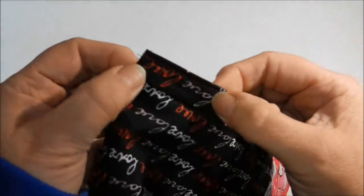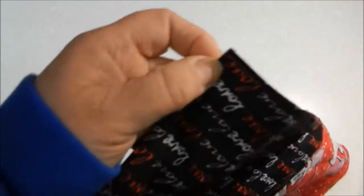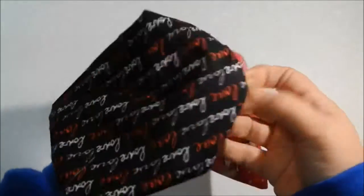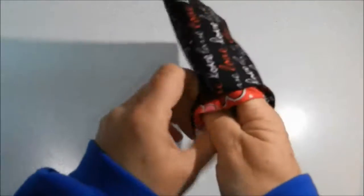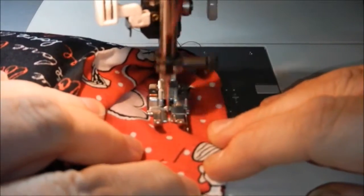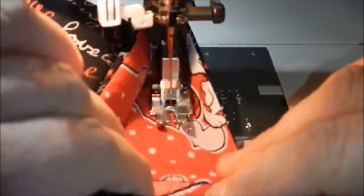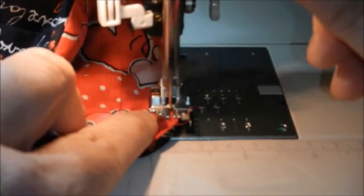After it's topstitched, you're going to turn the bag so the lining side is on the outside. This way we can work on our casing. The casing will be about an inch down from the top edge of the bag. Stitch it all the way around, and then move out to the edge of the bag about an eighth of an inch from the edge and stitch again.